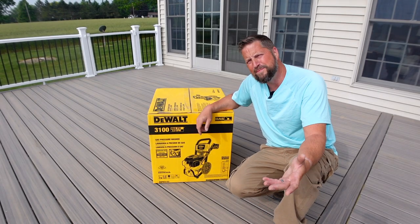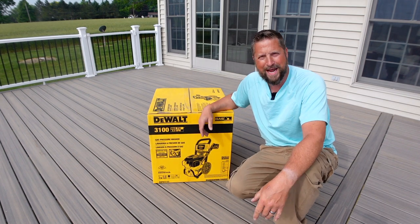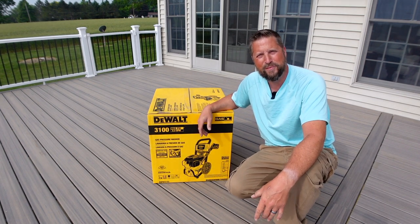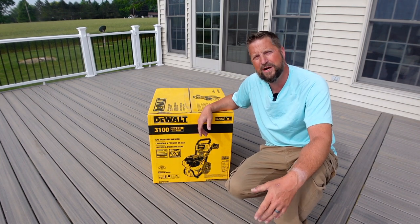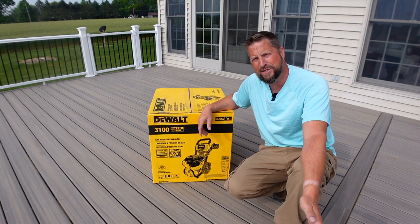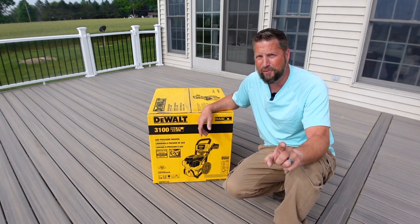Good morning, everybody. Welcome back to the channel. As much as I would love to be doing the before and after video of this deck, we're having a little bit of a supply issue and I don't have my fascia boards to finish it off. Those I thought were going to be here last Tuesday are going to be here this coming Tuesday, but I'll still have it done before Father's Day.